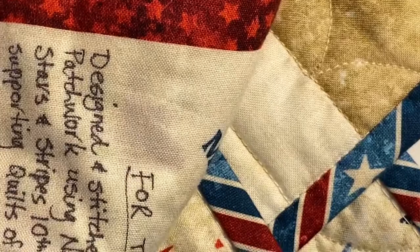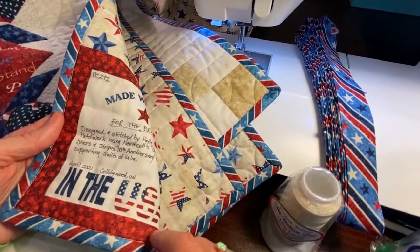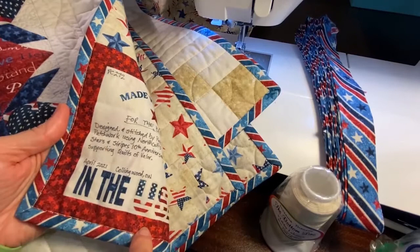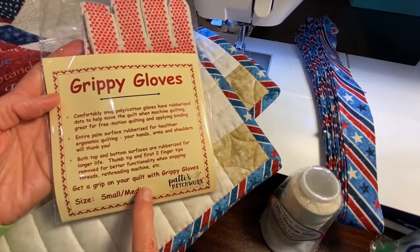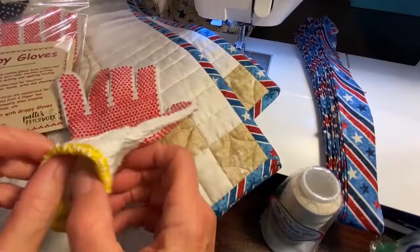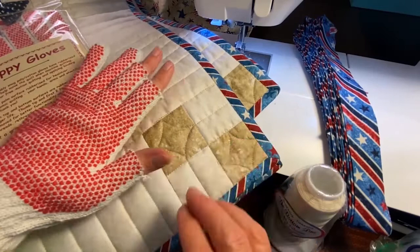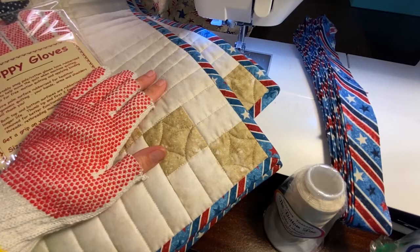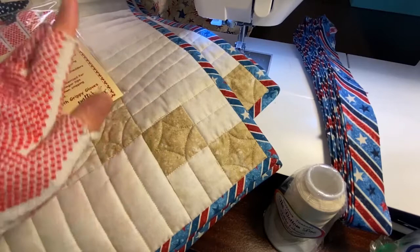If I'm putting a label on the quilt, I will tack the label into the corner before I put my binding on the first side so that the label is already attached on two of the sides. The other thing I use when I'm sewing my binding on is my grippy gloves — I sell these on my website. These have rubber dots on both sides and I put the glove on this hand only, and it really helps me move the bulk of that quilt through the machine as I'm applying the binding.